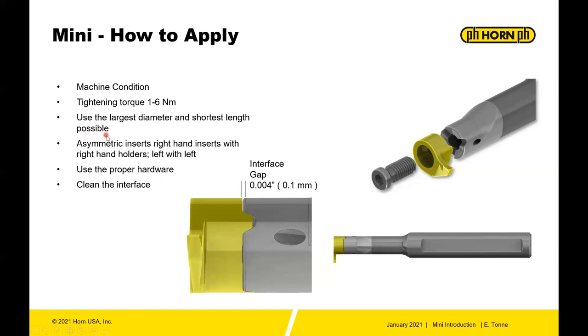Asymmetric inserts — those are the 11P, 106, 107, 8, and 18P inserts. As we learned from part one, there are asymmetric and symmetric inserts. Asymmetric right-hand inserts fit with right-hand holders, and left inserts with left holders. Keep that in mind. Use the proper hardware — don't replace screws with another version laying around in the drawer. Clean the interface; the insert locks into these lugs.